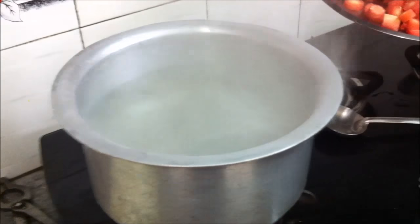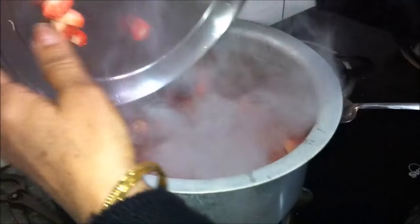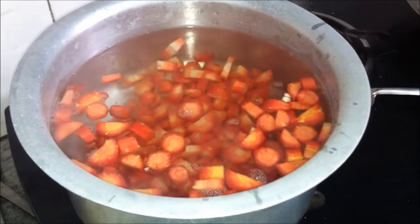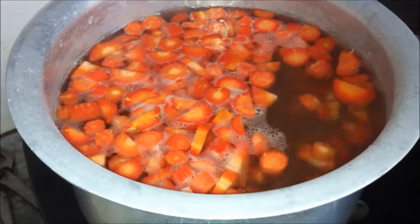The water has again come to a rolling boil. Now we'll add the carrots and keep them in for three minutes. We'll repeat the same process as before — after three minutes, strain and transfer to ice cold water.